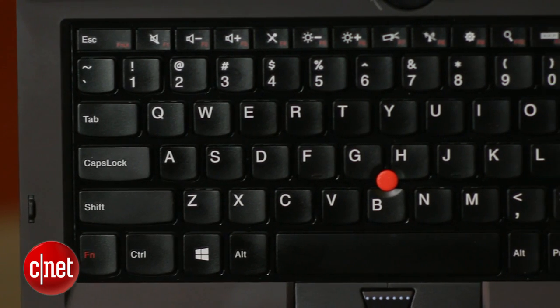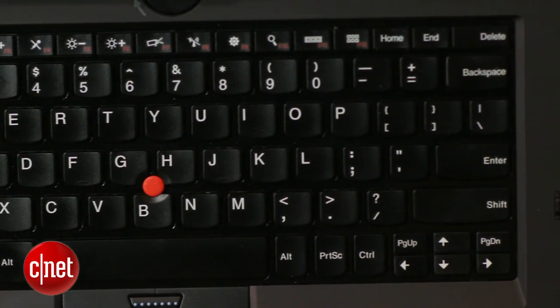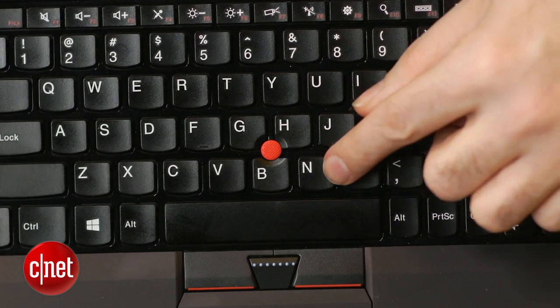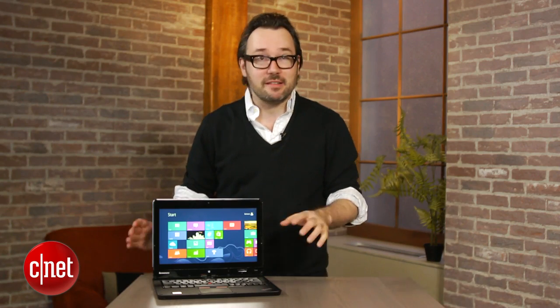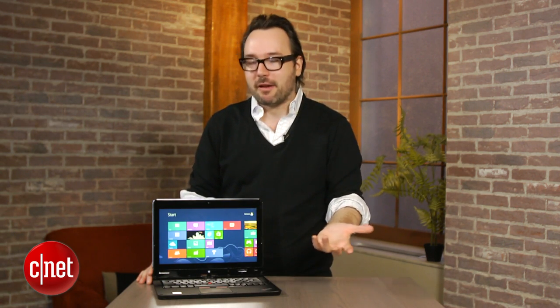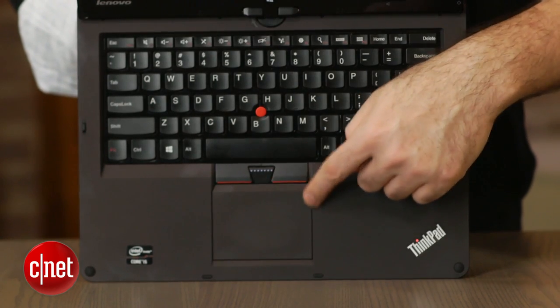It's got the flat-top island style keyboard with those little convex cutouts at the bottom of the keys that you find on a lot of Lenovo systems these days — it makes typing a lot easier. It's also got a big button-free click pad, which I always like better than having separate left and right mouse buttons.